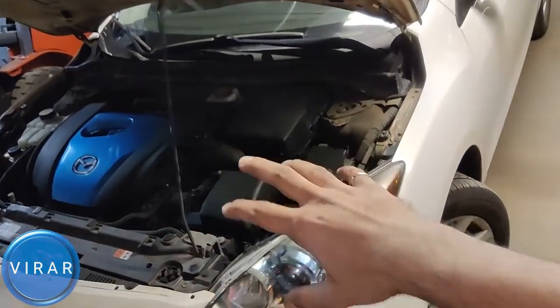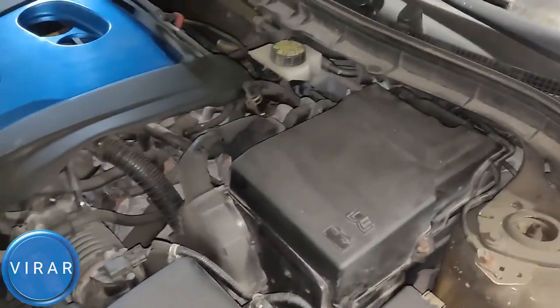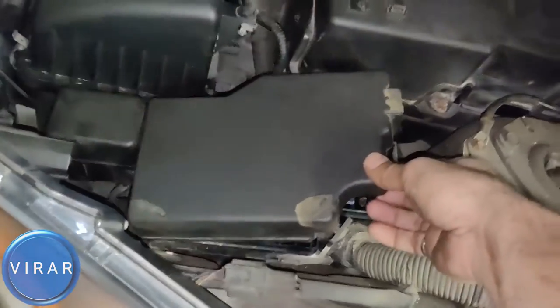Now once the hood is open, right there behind the battery, that's the fuse box. In order to get it off, press one clip in the back — press that — and then lift up the cover.